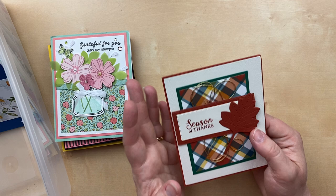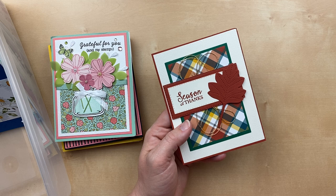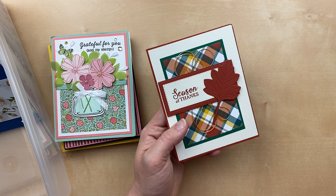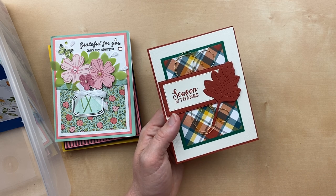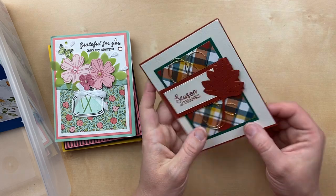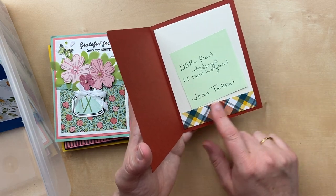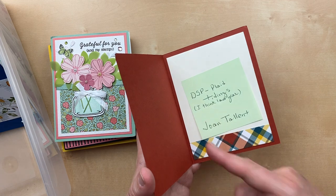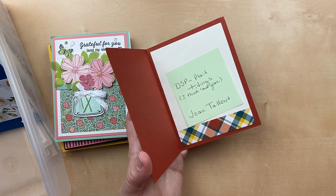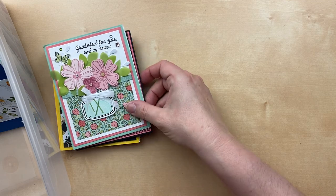This just makes my heart happy — this is retired paper, Plaid Tidings! The designer paper just had tons and tons of different plaid designs, and this just screams like sweaters and cocoa and fall cider. It makes me so happy. Joan Talent made this one — a little designer paper on the inside there. Such a great card, Joan, thank you so much.